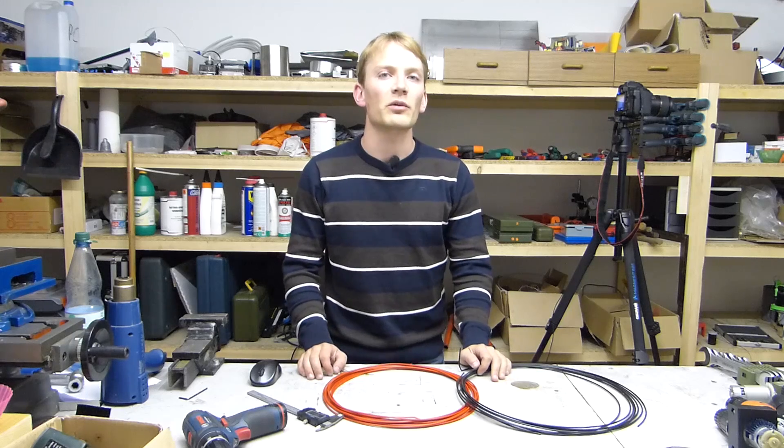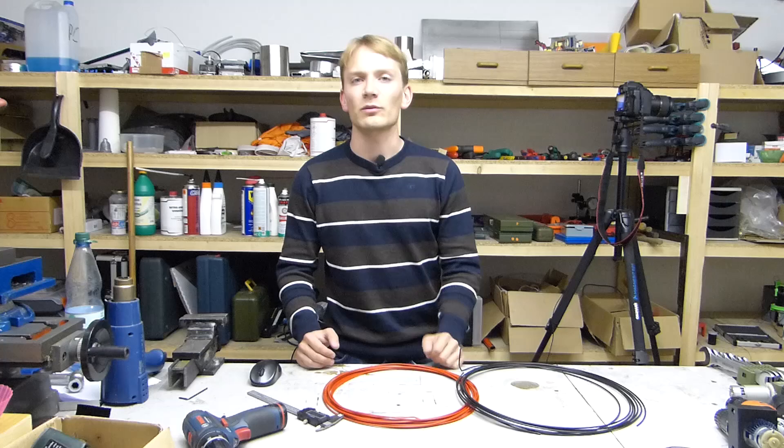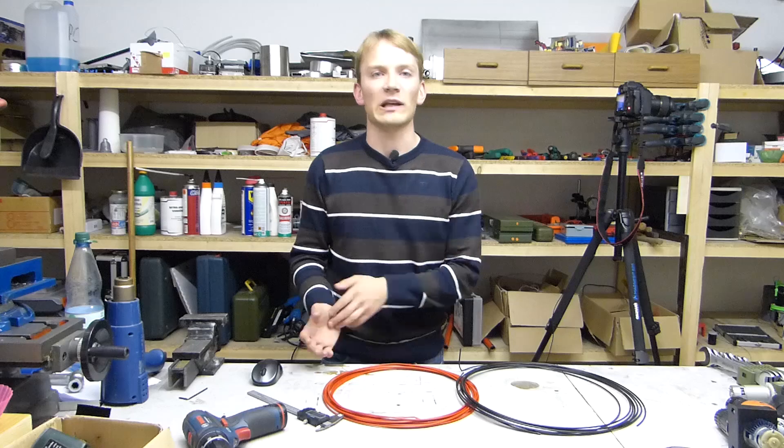I'm Tom and today I'm going to give you a quick introduction to the common 3D printer filaments. The filament is a 3D printer's feedstock, which it uses to build the things it makes.